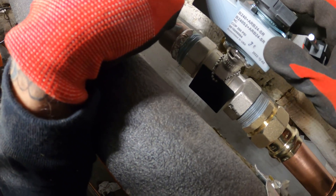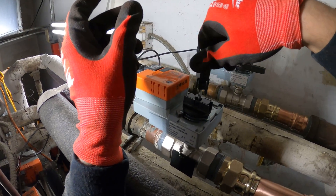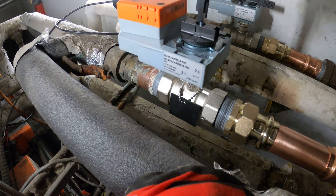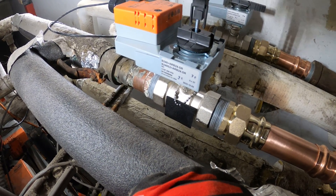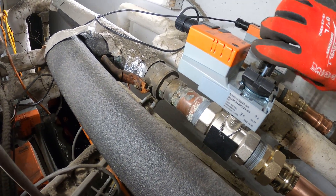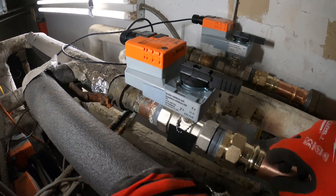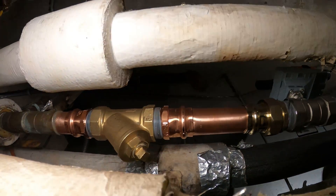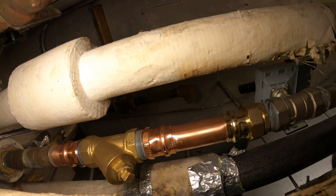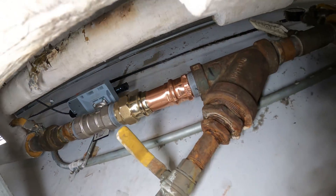That's a beautiful thing. Here's our actuator. Let's line this up — there we go. All we've got to do is just tighten down the screw. That's done. That really does look good. Super clean. Same with this one. That's a beautiful thing.